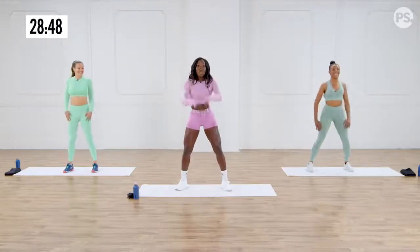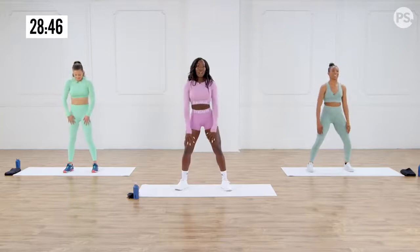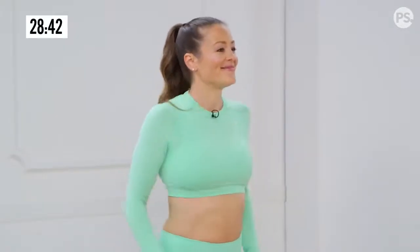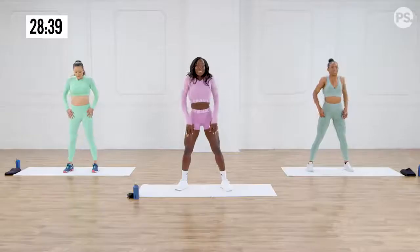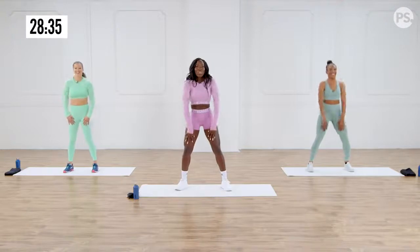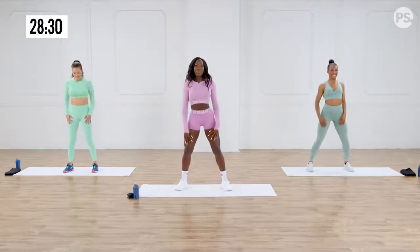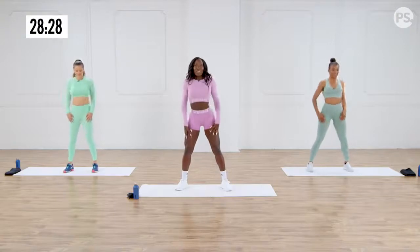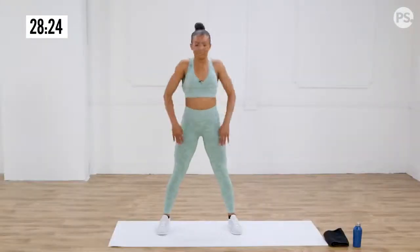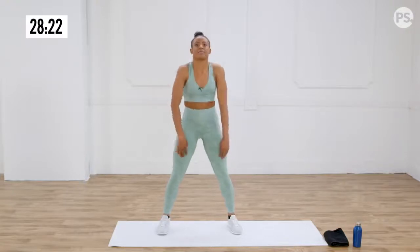Now we're going to go forward. Here we go. All the way around. Keep it up. This is just the beginning. Yeah, feeling really warm. Keep it going, almost there.